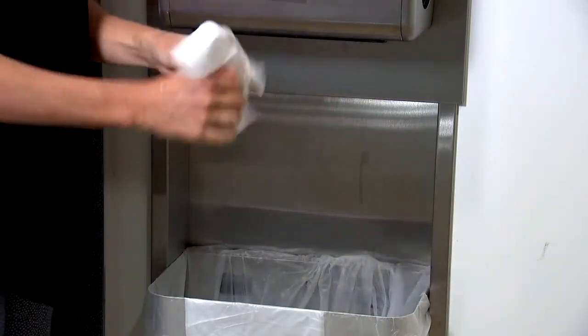Dry your hands using a clean towel, electric hand dryer, or air dry them.